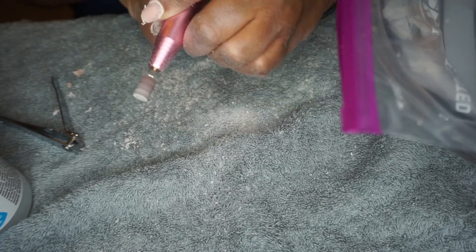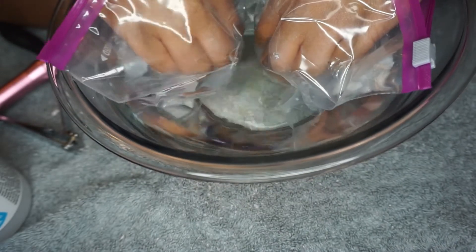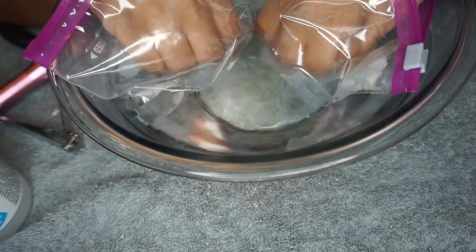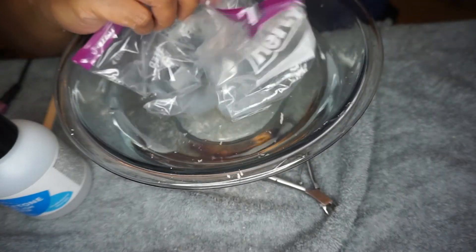At this point I have very little acrylic left on my nails, so I just go in and soak them for about 10 more minutes max — probably less than that. Then I go and rinse my nails off in the bowl of water.